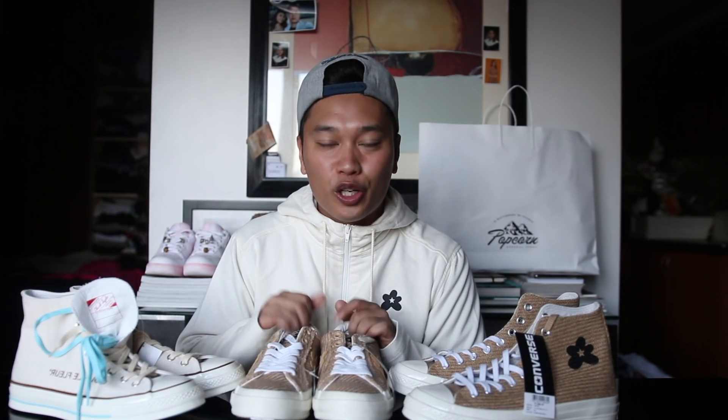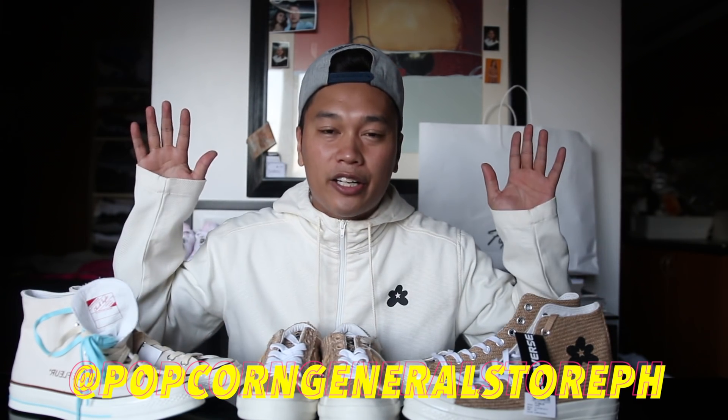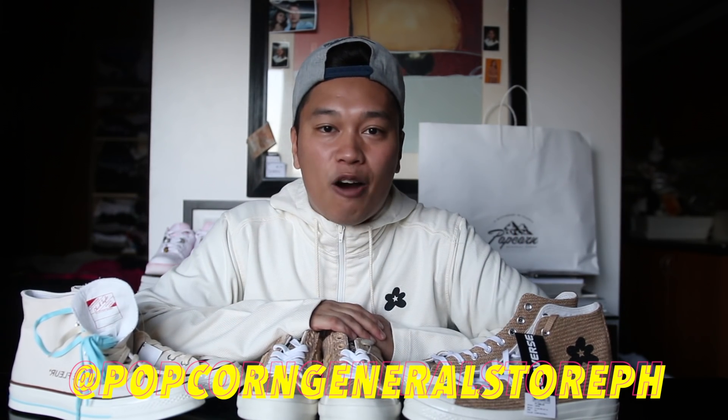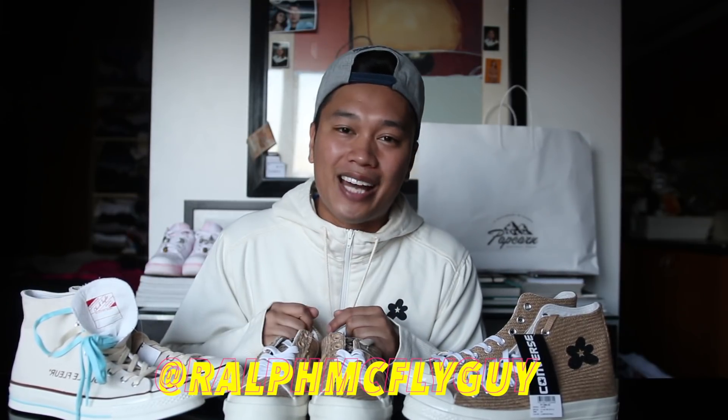And there you guys have it — that is the complete Tyler the Creator Golf Le Fleur Converse collection. Let me know how you guys felt about the whole entire collection. This is personally my favorite out of all the previous Golf Le Fleur collections. If you guys are in the Philippines, Popcorn will be releasing the whole entire collection tomorrow — first come first serve at their Greenbelt 3 branch. Go check out Popcorn. Huge shout out to them for sending me these sneakers before the actual release. You can also catch me on all my social medias under Ralph McFly Guy. I'll catch you guys on my next video — peace out!